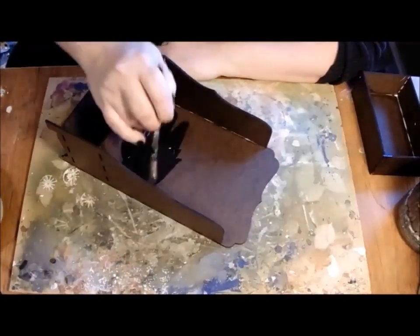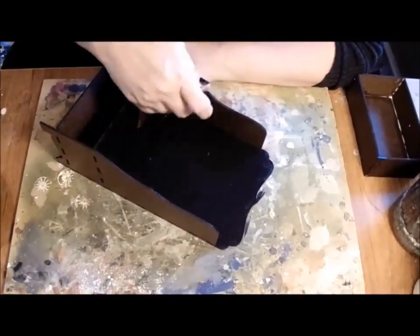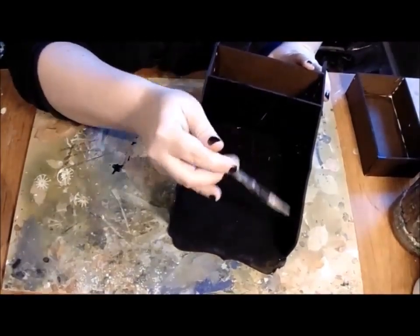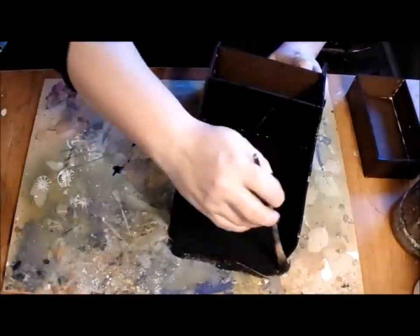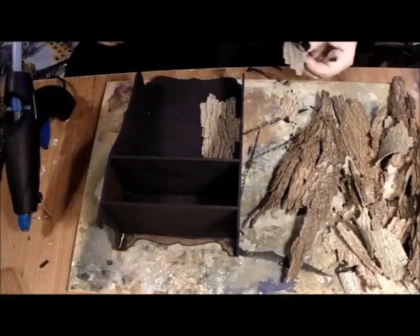We made our arrangements and I set to work. After considering the goblin's needs, I chose a trinket drawer stand and set to work.